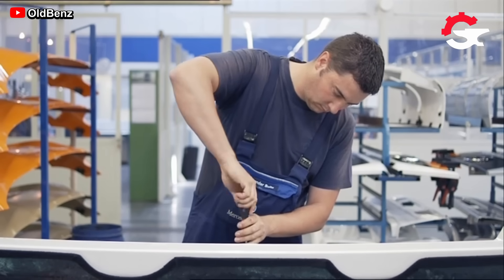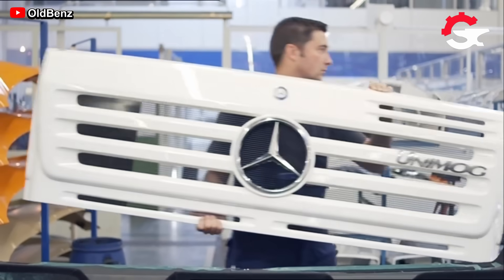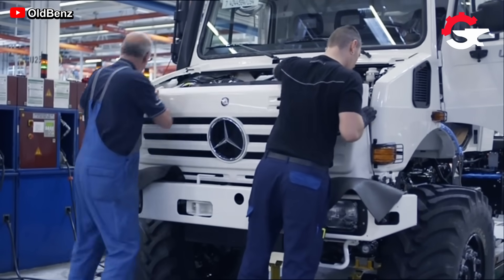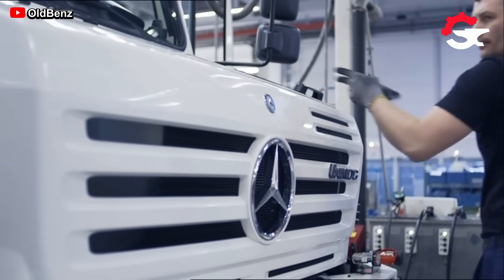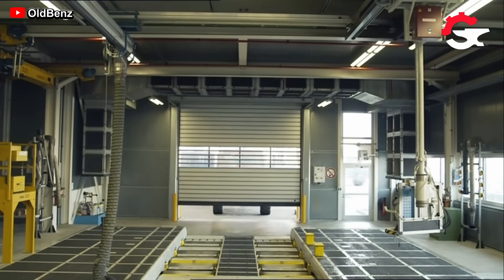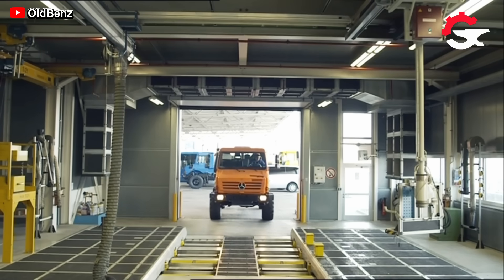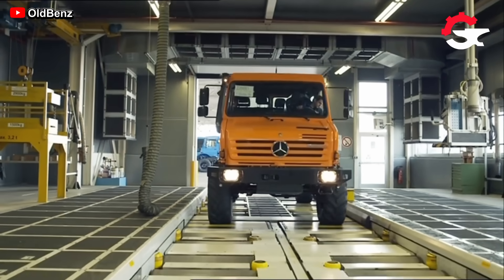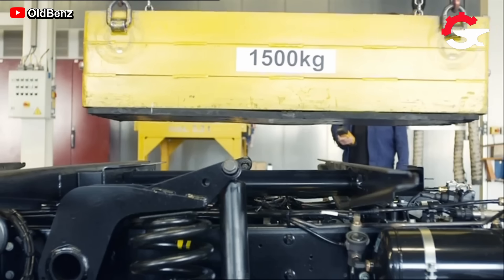Likewise, the installation of more body elements is the next step to complete the construction of these trucks, with elements such as mouldings and the tires themselves. In addition to some purely aesthetic mouldings, this is one of the most important steps as it involves the placement of both Mercedes-Benz and Unimog emblems.